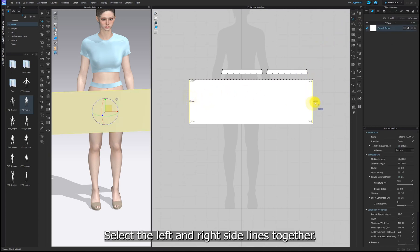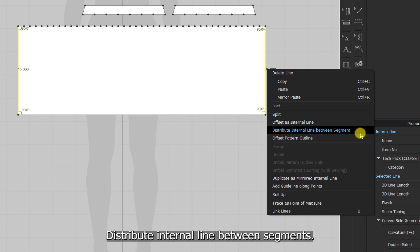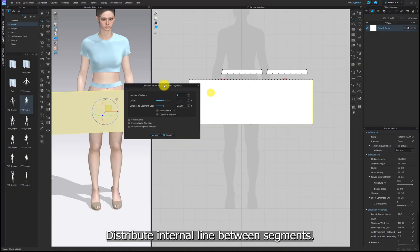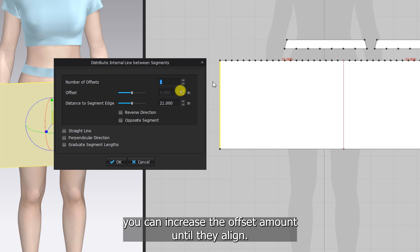Select the left and right side lines together, right-click and select distribute internal line between segments. If it's challenging to match up the lines with the points, you can increase the offset amount until they align.